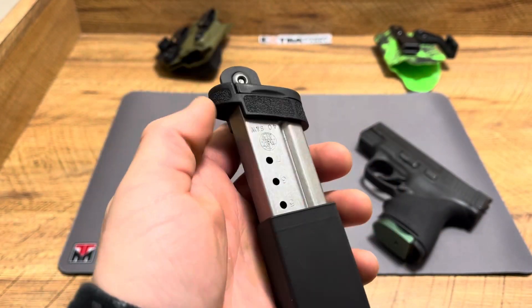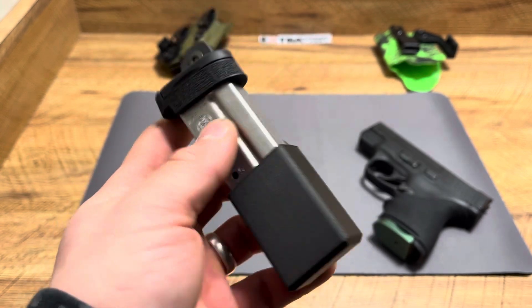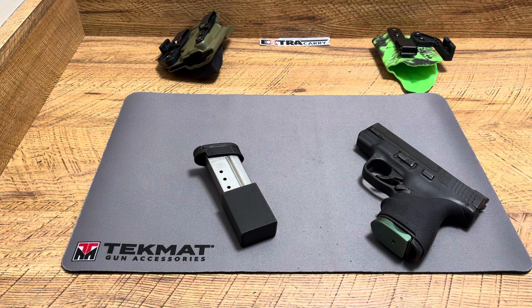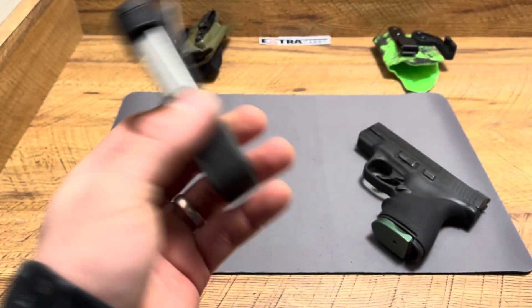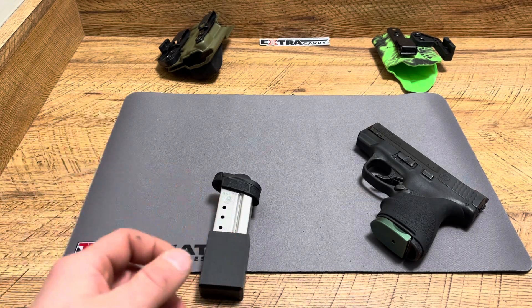Shout out to Extra Carry for sending it — it's a product I'm definitely going to be using. It's a great product: simple, easy to use, and the owner is solid for reaching out. Some things about it: it securely locks in place, it doesn't expose the rounds, there's no compromise on rounds, it's lightweight — and it's a little bit flexible, so it goes with the contour of your leg and the shape of your body. Also ambidextrous design, which is smart, and fast access.